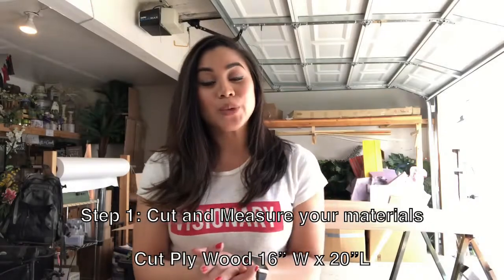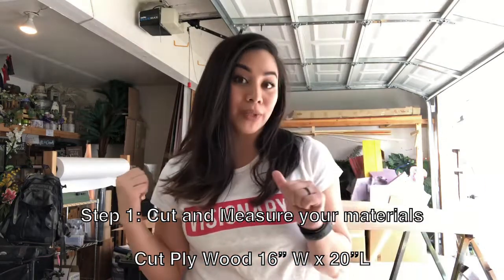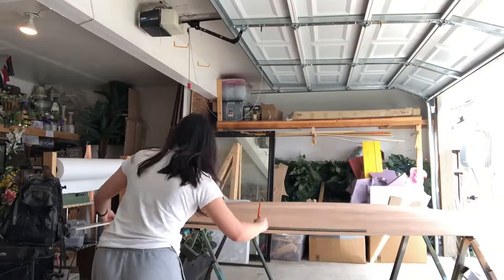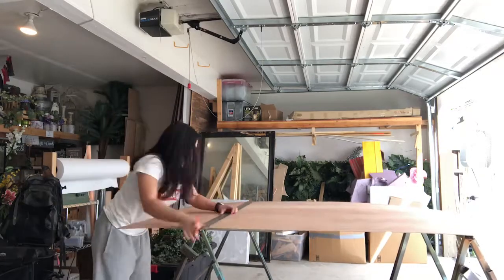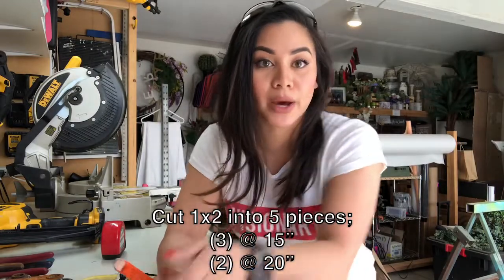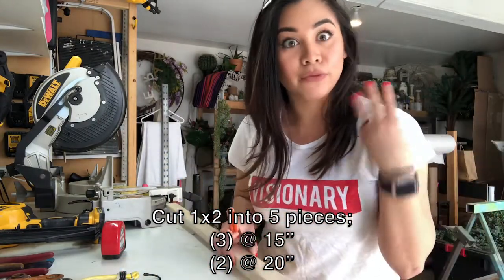So the first thing I'm going to do is measure and cut all my materials. For my plywood, I'm going to cut it 16 inches wide and 20 inches long. The second thing I'm going to do is cut my 1x2 into 5 pieces — 3 at 15 inches and 2 at 20 inches.